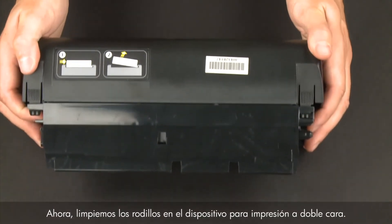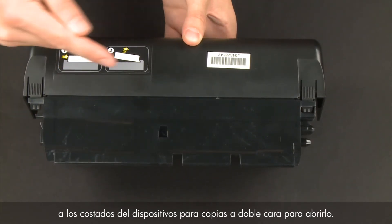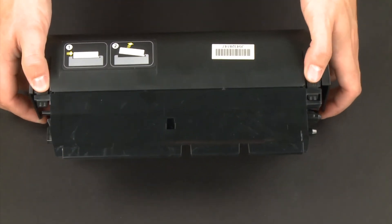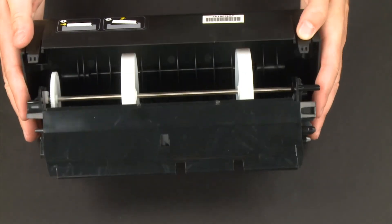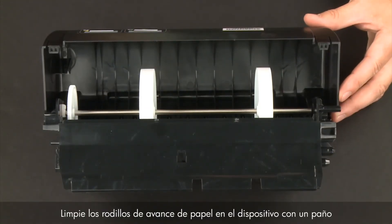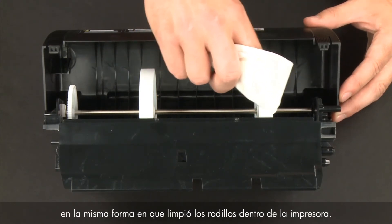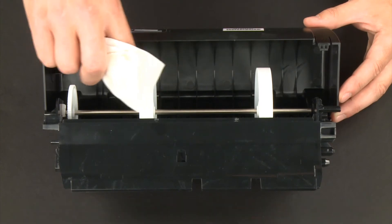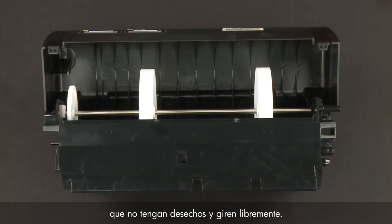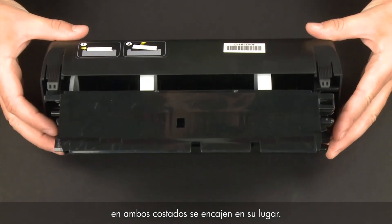Now let's clean the rollers in the duplexer. Access the paper feed rollers by pressing the two tabs on both sides of the duplexer to open it. Clean the paper feed rollers using a clean lint-free cloth lightly moistened with water, in the same way you cleaned the rollers inside the printer. Check the rollers to make sure they are clean, free of debris, and rotate freely. Close the duplexer until the tabs on both sides snap into place.